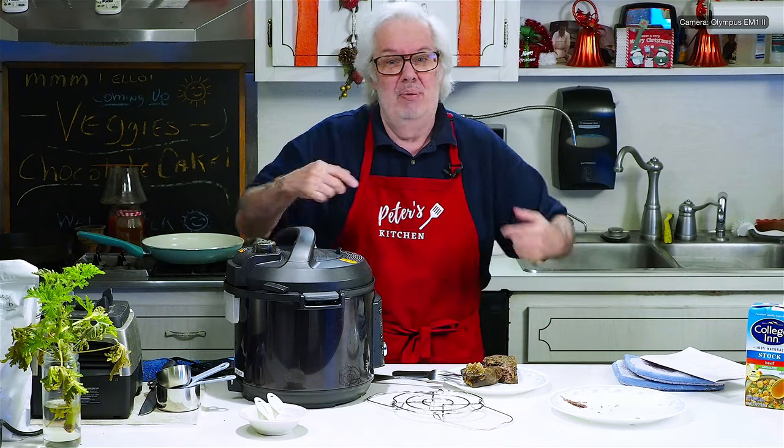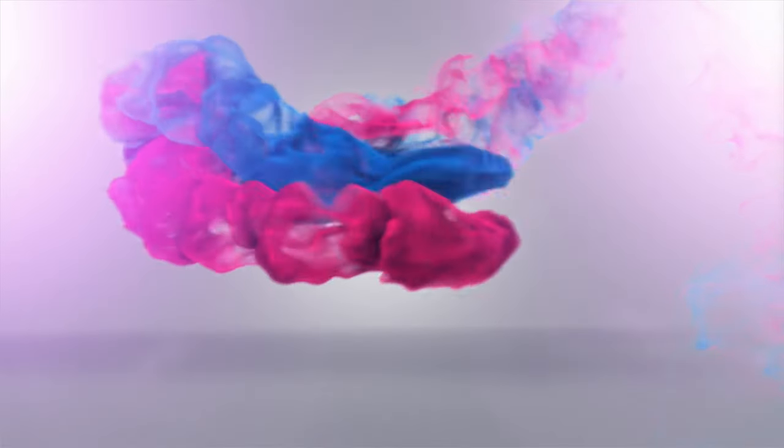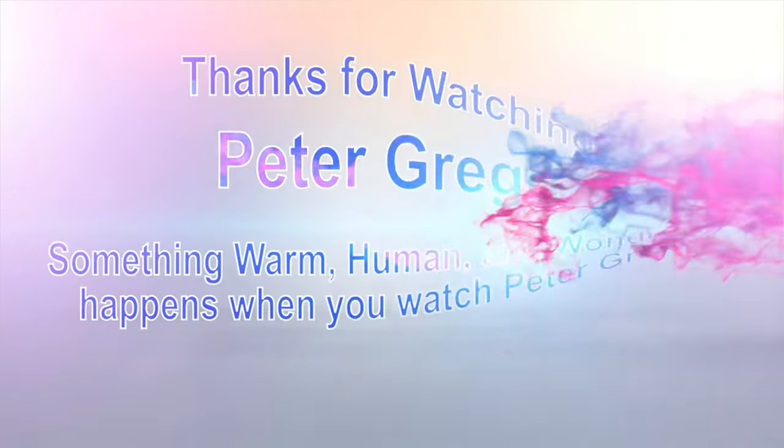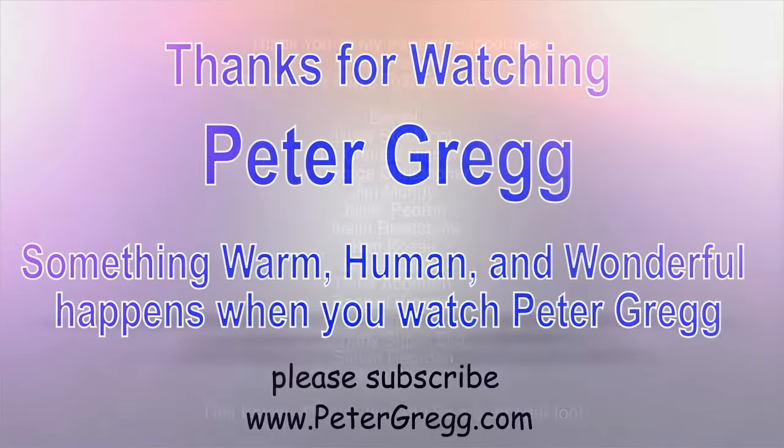Peter Gregg, Peter's Kitchen. Subscribe. Thank you for watching. Bye bye. You have just watched another Peter Gregg video. Something warm, human, and wonderful happens when you watch Peter Gregg. Thank you for watching.